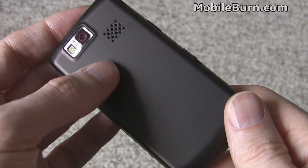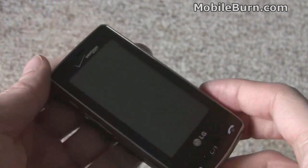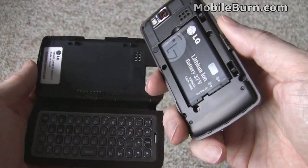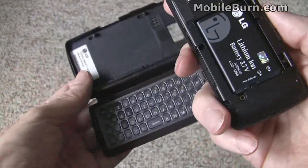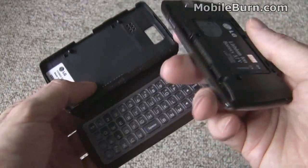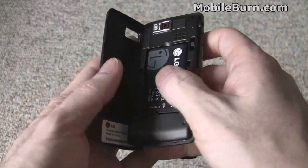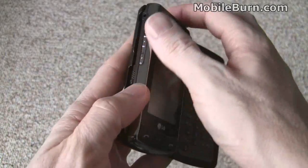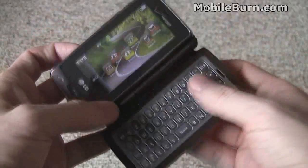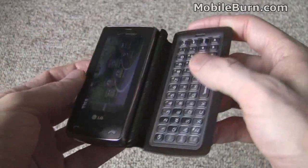We take this back cover off and replace it with the QWERTY module. You can see that I've removed the regular back off of the phone and I have in my hand the QWERTY module that gets added on. The contacts right here match up with the contacts there — just drop it in and click it in. Now we've got ourselves a new QWERTY capable device.